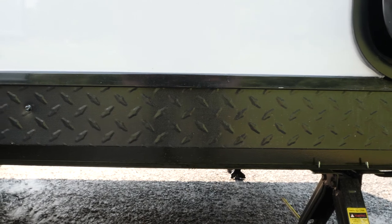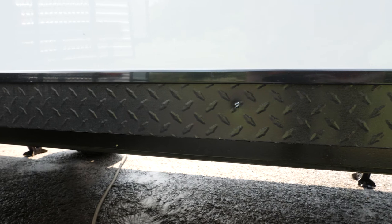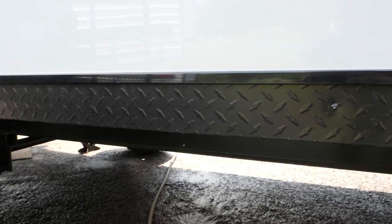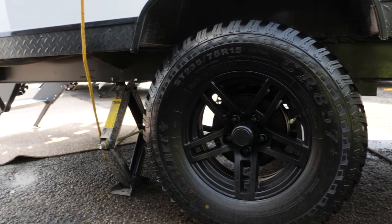In this particular unit, in addition to the upgraded Black Label package, you also have the adventure package. What that is going to include is your diamond plate material here, your large upgraded tires, as well as a lifted frame.